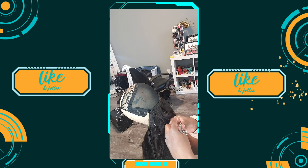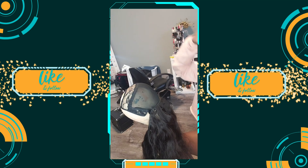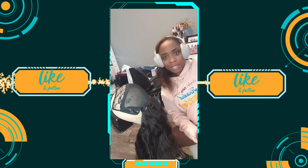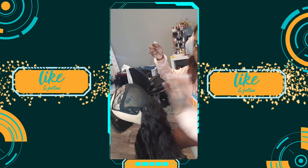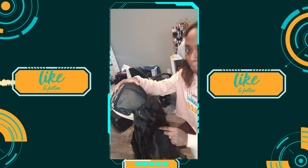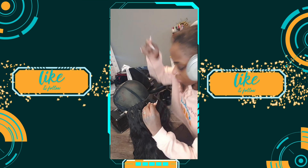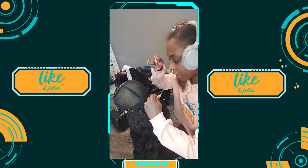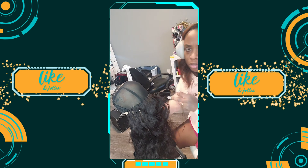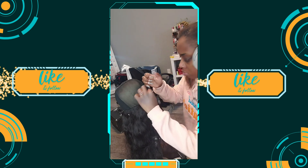I'm just showing y'all how I create my U-part wigs. The first thing, of course, is to get a U-part cap. You can get them at your local beauty supply store. I'll leave a full link to everything you need in my Amazon storefront down below. The thing about U-part wigs is that the top is extremely thin so you're able to blend it into your natural hair. I'm going through and sewing — pay attention when I get to the corners because I make sure to keep them nice and flat.